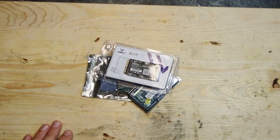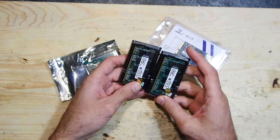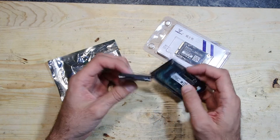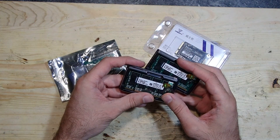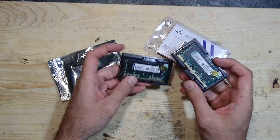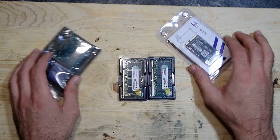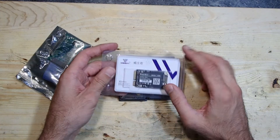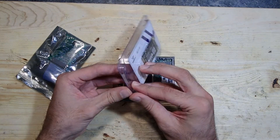Here they are, let's see what we have. First of all we have two modules of memory, one gigabyte each. This must be DDR memory with 333 MHz. And here we have quite a modern part — this is an mSATA SSD drive with 64 gigabytes.